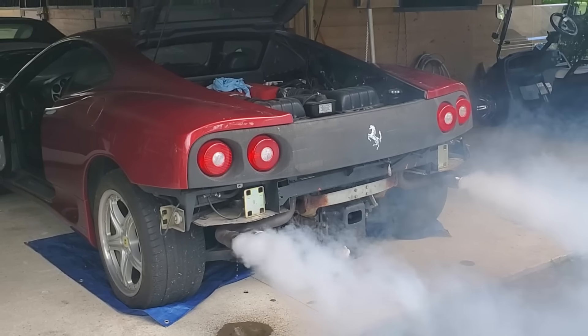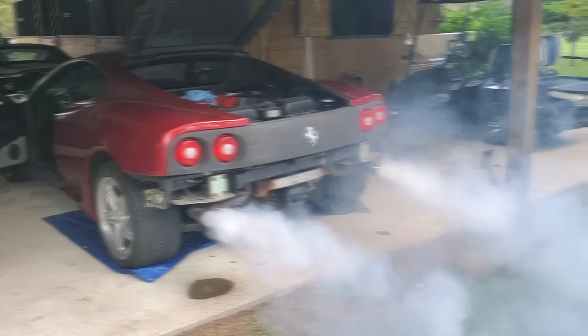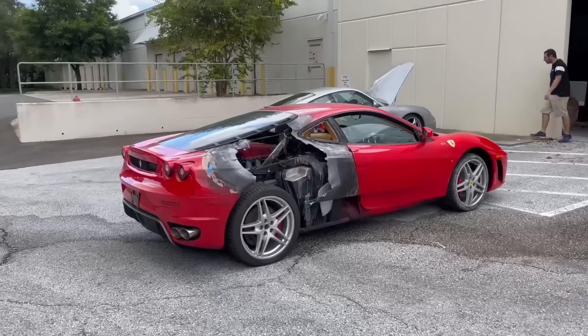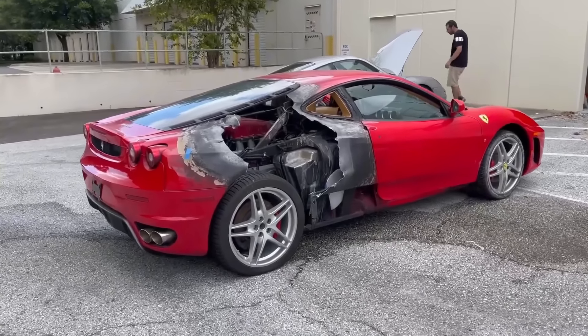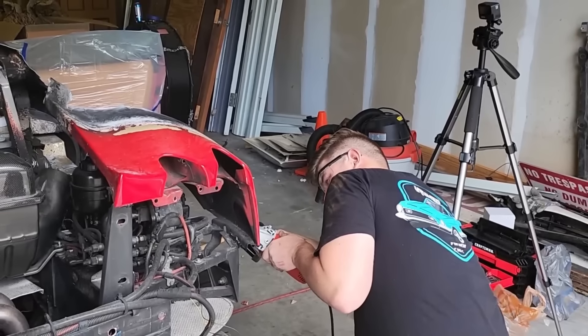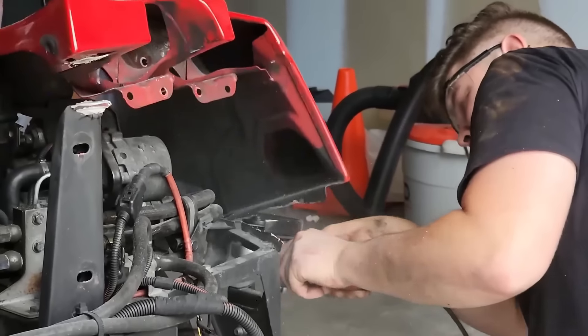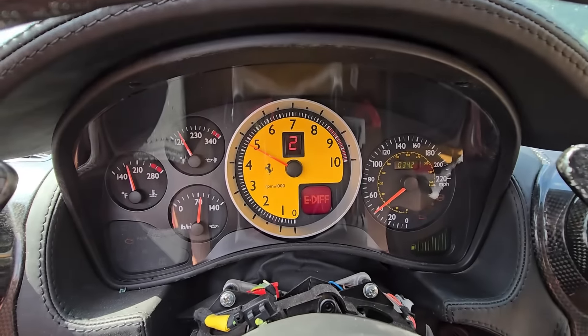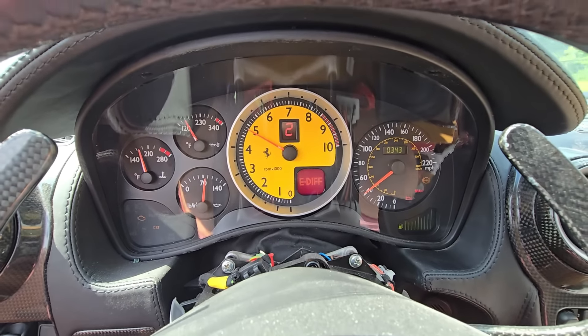Ferraris aren't really known for reliability, but today I'm going to try and change that on my F430, which was so unreliable it caught on fire after seeing only around 10,000 miles. While my car isn't the only one that caught fire, it's probably one of the only ones that wasn't parted out. Instead, we replaced most everything that turned to ash and got it back up and driving smoothly, up to second gear.